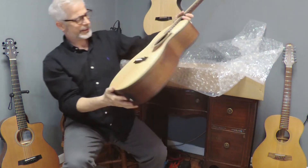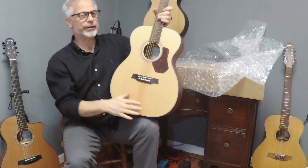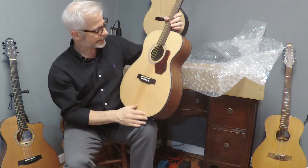Oh, look at that baby. This is their — the 500 series is kind of their midline, the Natura series.